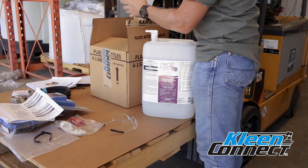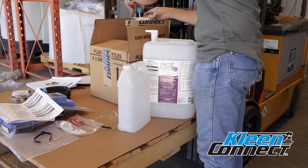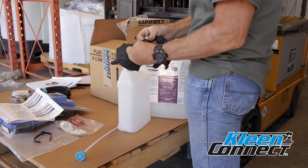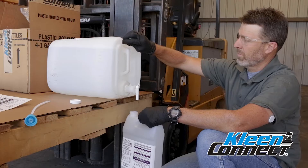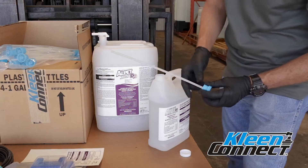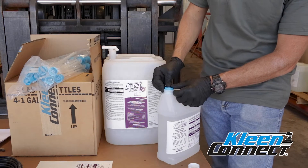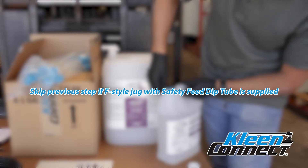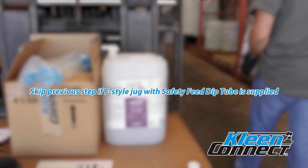Once the major components have been properly positioned, you can fill the chemical container and install it in the F-Style chemical jug holder. When filling the container, remember to wear safety glasses and rubber gloves. Ensure that you have a secondary container label to affix to the container before filling it with the desired sanitizer. Once the container is filled, you will need to install a clean connect safety feed dip tube so that the container can be attached to the pumping module feed line. If your chemical supplier is providing one-gallon F-Style jugs pre-filled with safety feed dip tubes already installed, you can omit the filling procedure detailed above.